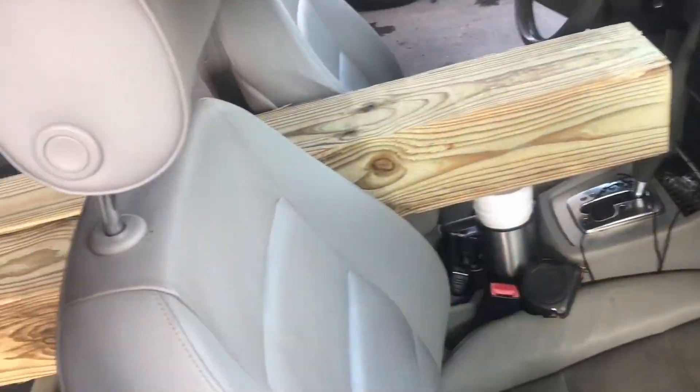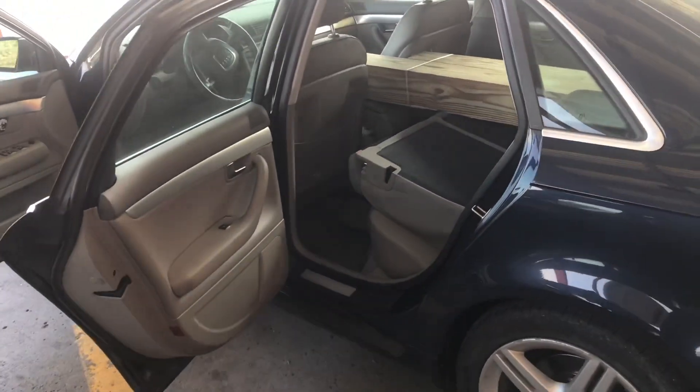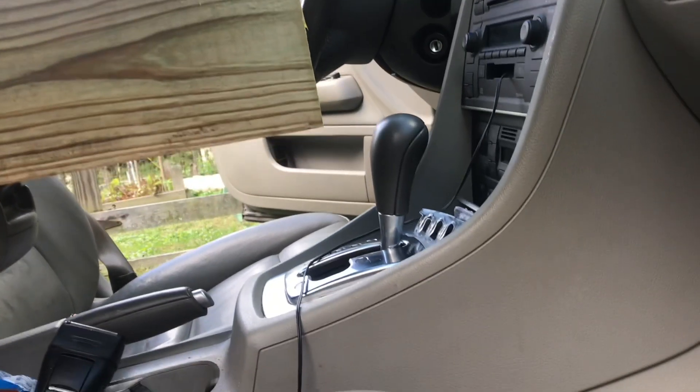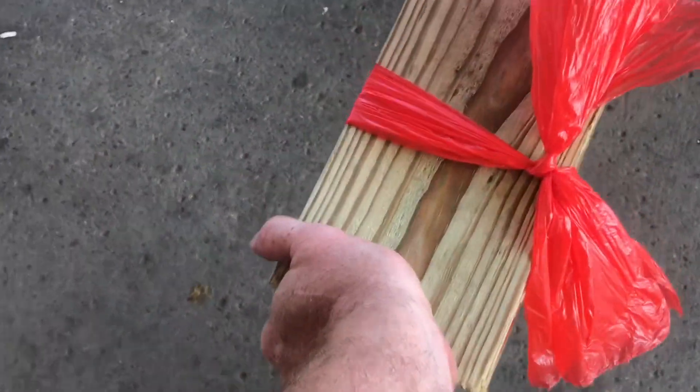These posts are 6 inch by 6 inch by 12 foot long. If the post stops at the front seat, it's unstable. I was able to fit one post all the way through the seats. There was just enough room to be able to shift into drive. When I press on the wood outside, it's nice and stable.